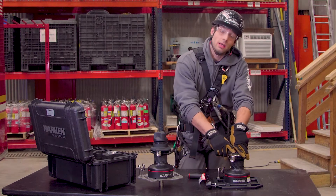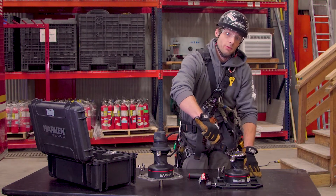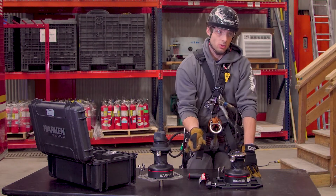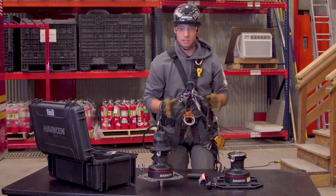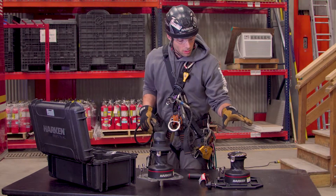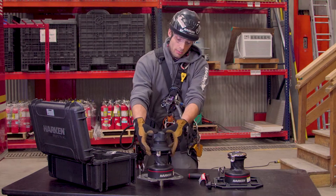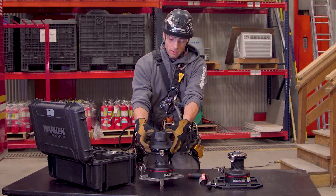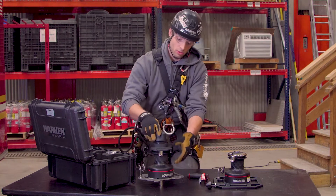The issue in any rescue scenario is that the winch is designed for the rope to release out of the self-tailing jaw very quickly and easily for the sailing applications it was originally designed for. To reduce accident potential, we've been able to shroud that self-tailing jaw so the rope cannot come out without very intentional movements.